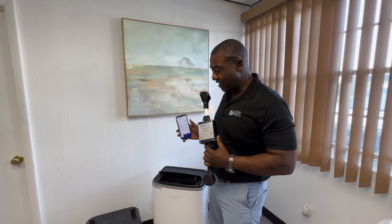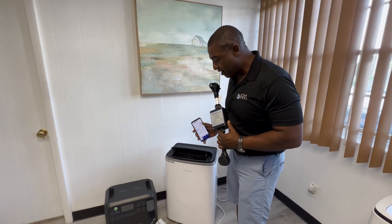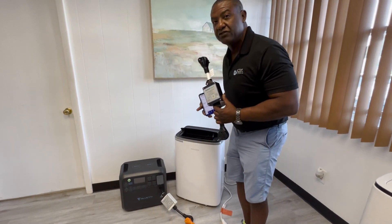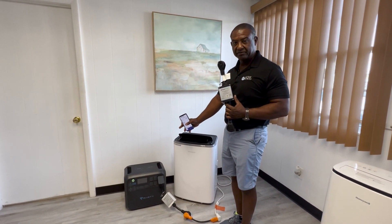Remember, this is just to show you how our Active Start allows you to start your air conditioner on a solar generator. Thank you.